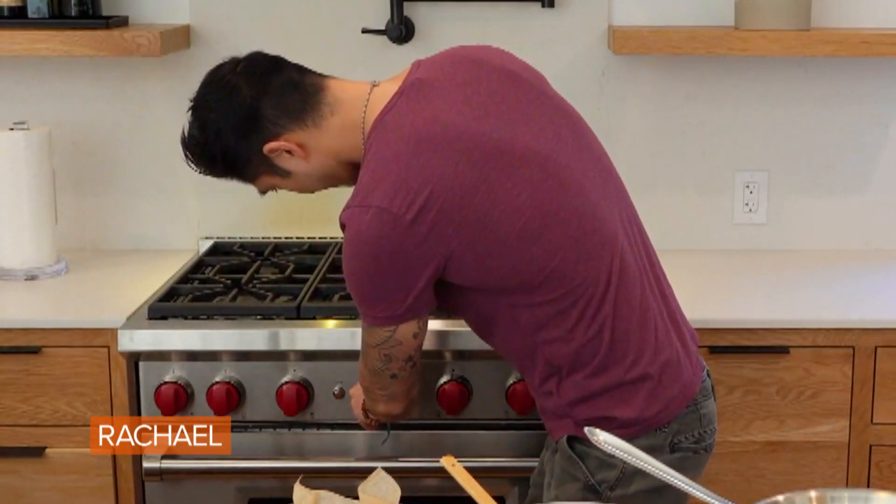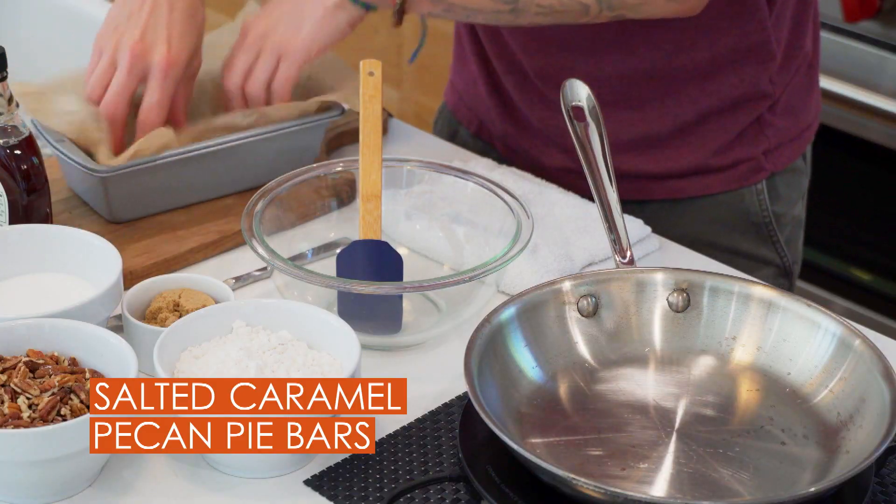Let's make one more dessert. First thing we want to do is preheat our oven to 350 degrees. And then we want to take a piece of parchment paper and line a loaf pan with it.